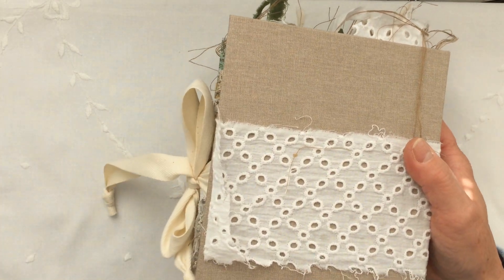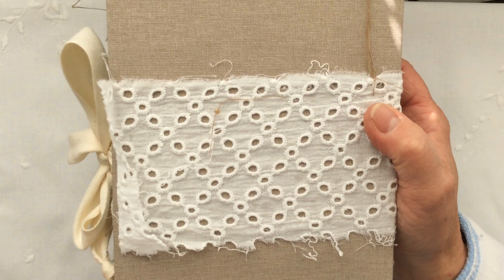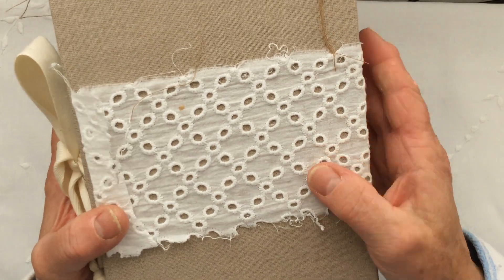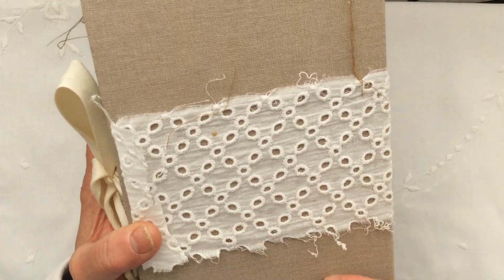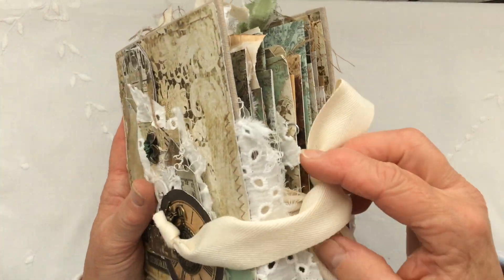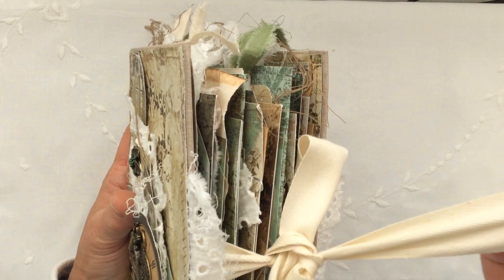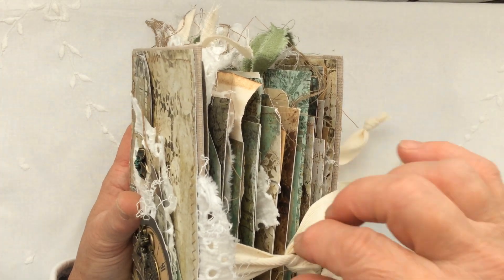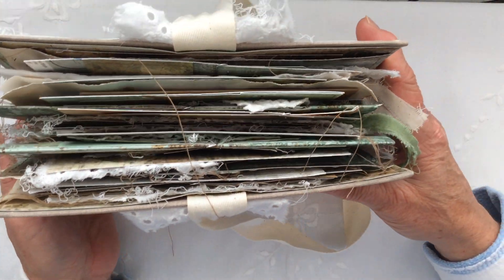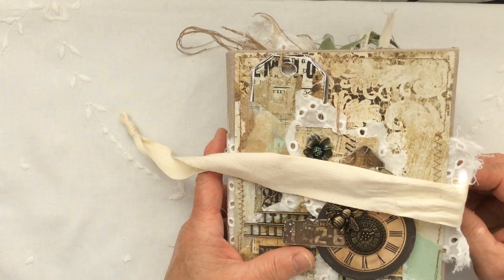Let me show you the back — beautiful book cloth in this beige-y colour which is lovely, and then this broad rayon lace on the back, just left completely organic with torn edges, and I just love it. Then this gorgeous canvas-type tape on the side — that's the look of the journal at the side. Just beautiful, I absolutely love it.